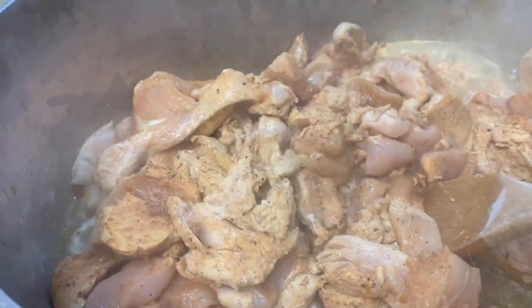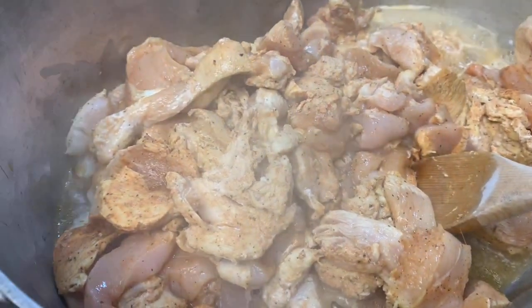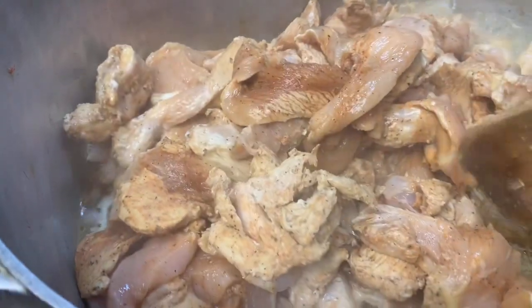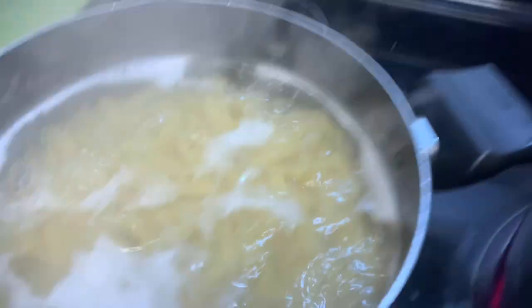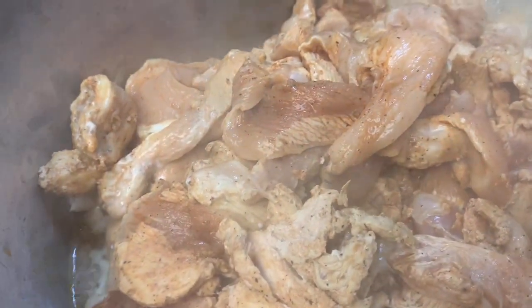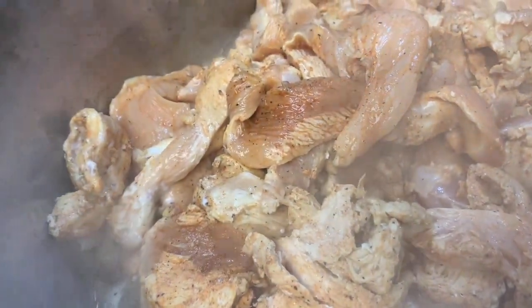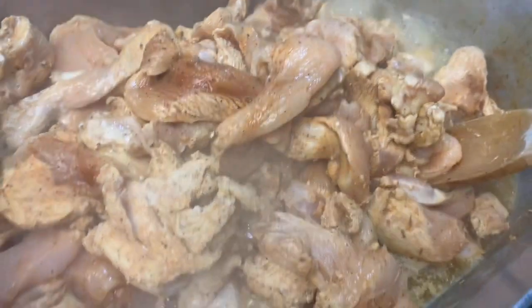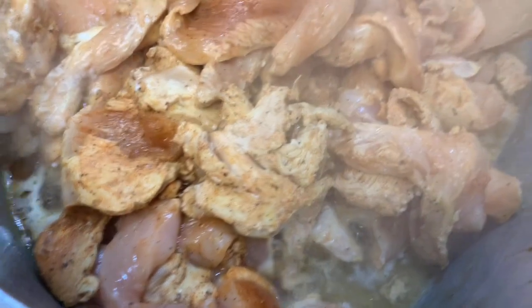Today we're going to be doing some pasta. This right here is some chicken breast cut up, and right now I'm browning it — they have a lot of water in it so I'm going to let that cook down. We have our pasta boiling over here. I had already cut up the boneless chicken breasts, they were super easy to cut and are already seasoned.